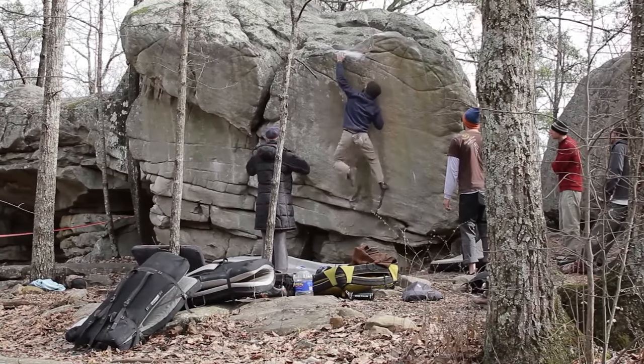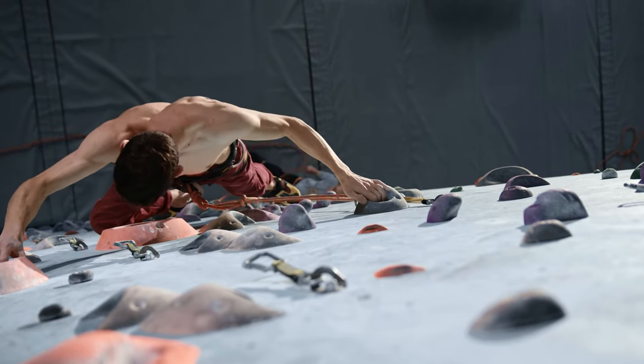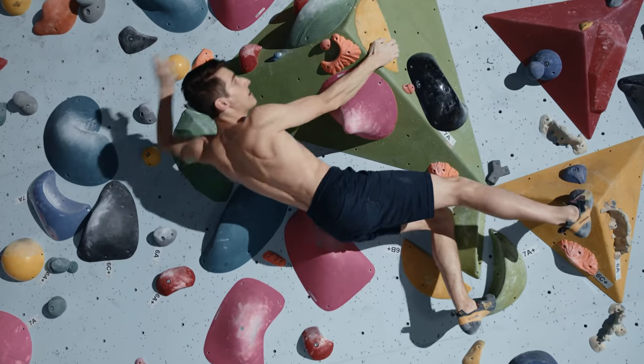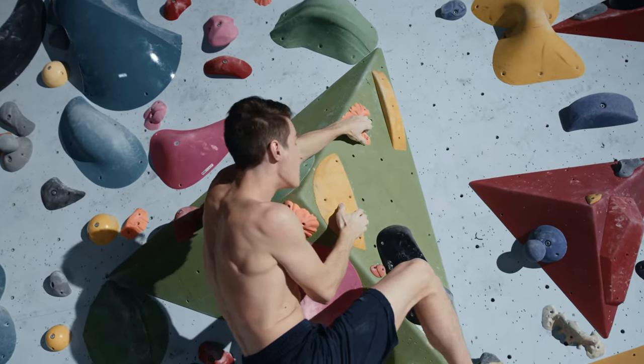It's also important to keep in mind that no one can solely climb dynamically or statically. It depends on the type of hold, body positioning, preferences of the climber, and so on, as to which technique is used. There are certainly many situations where a static movement is superior to a dynamic movement, but when used properly and with the correct technique, it pays big dividends in terms of speed and endurance.